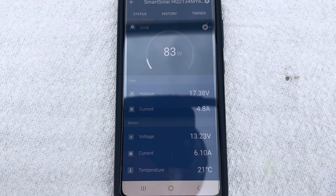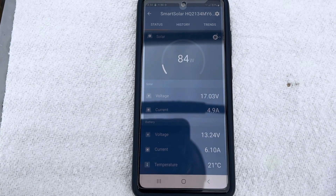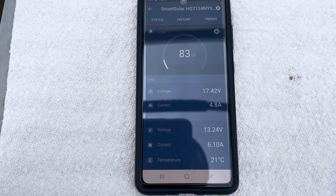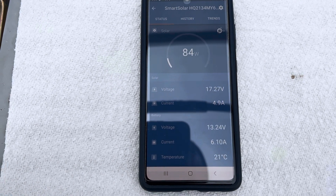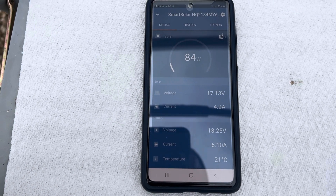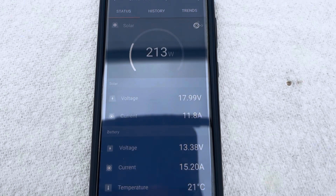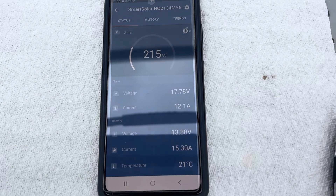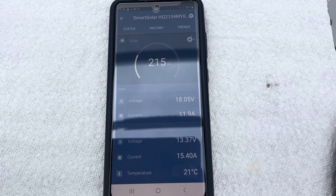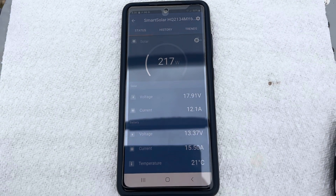I wanted to show you the difference. We're on a very cloudy day — it's been raining on and off all afternoon. The panels on top of the Avion are putting 83 watts in on a bad day, and the battery is about 95%. I'm going to ask Lynn to throw the switch, and this should about double if I've done everything right. Alright, this looks really good — well over 200% on a cloudy day. If you would, I'd really appreciate it if you'd subscribe to our channel. Be safe out there, and I truly hope you're as lucky as Lynn and I are.